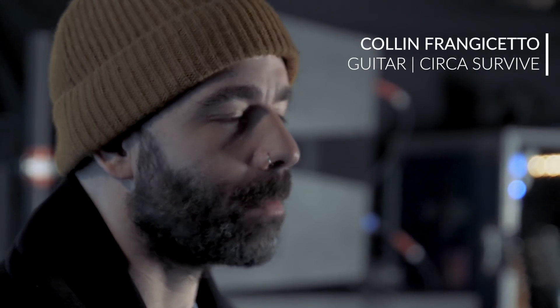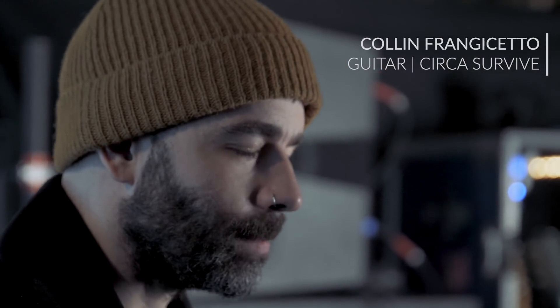Hey, what's up? I'm Colin and I guess I'm gonna show you my pedal board. These are secrets, so don't tell anybody.